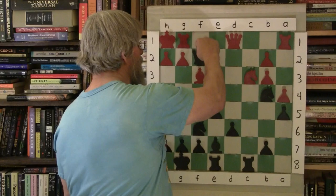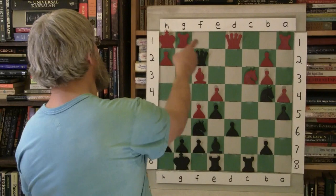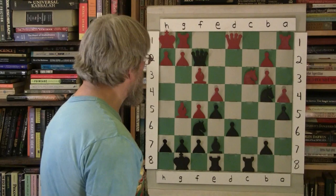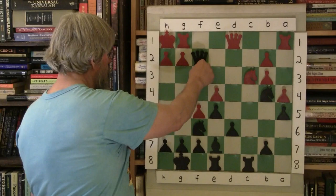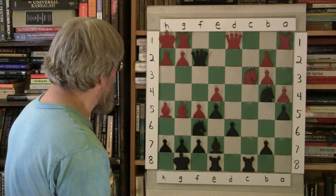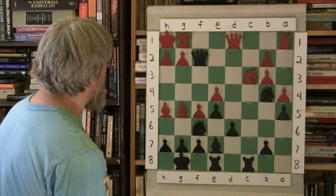Bobby immediately answers — he puts the Queen right there on F2, and now it gets dicey quick. Because of the way Blake played this, he's got no choice. He has no real moves otherwise. He could attempt a somewhat artificial kingside attack, but that wouldn't do anything for him.